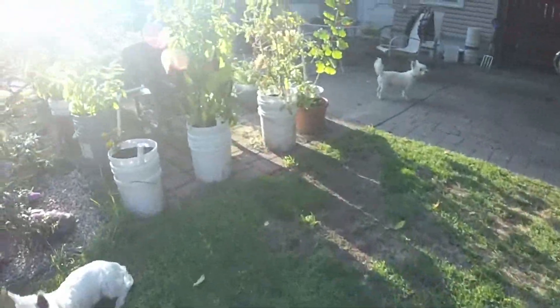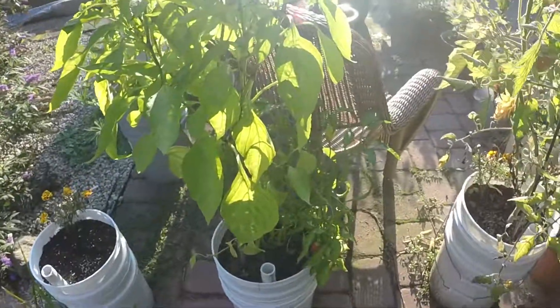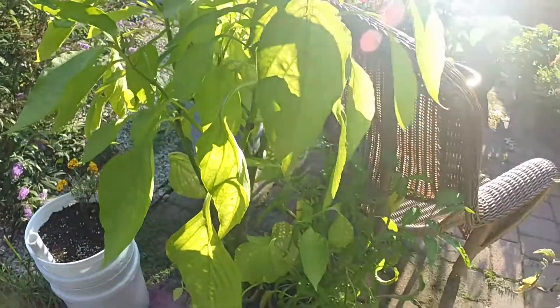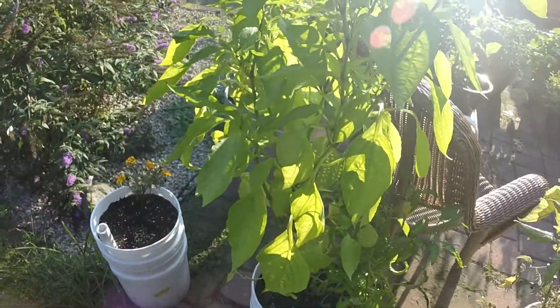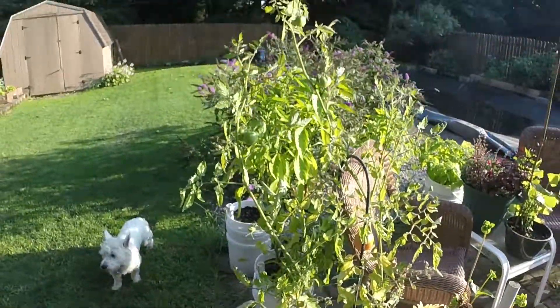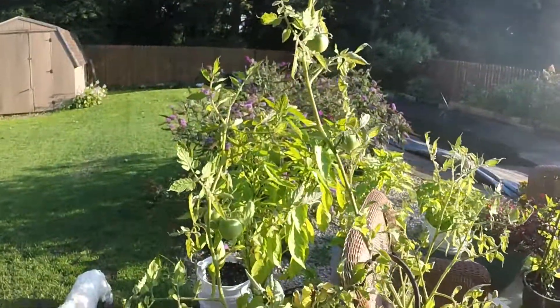So I got a couple peppers here — there is a banana pepper. I got a big beef tomato which is still putting out some tomatoes, and you can see them right there at the top.